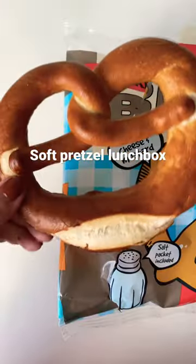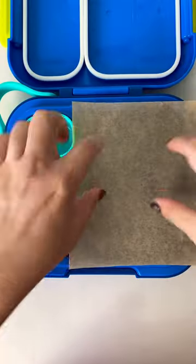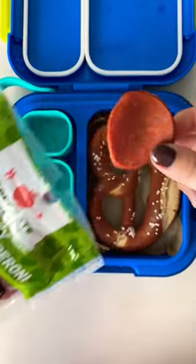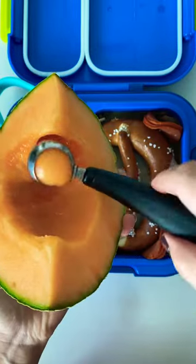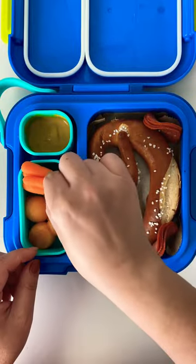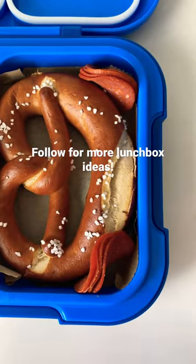These soft pretzels at Trader Joe's are kind of hard to find, but when I do see them I always scoop one up. They make a great lunchbox item, especially on those busy days. It takes four minutes in the oven at 350, and then just pack it with some pepperoni slices, some fruit — I have here some cantaloupe melon balls — and carrots and honey mustard. Thanks for watching.